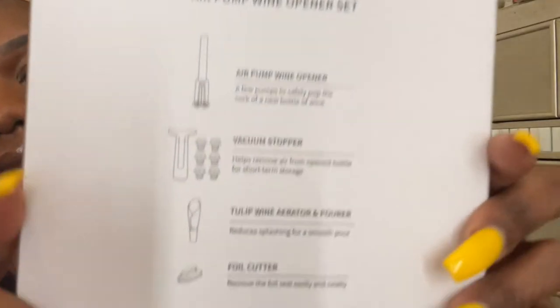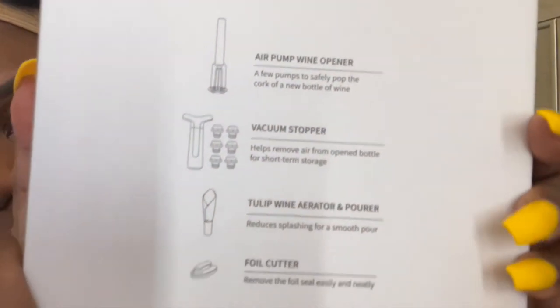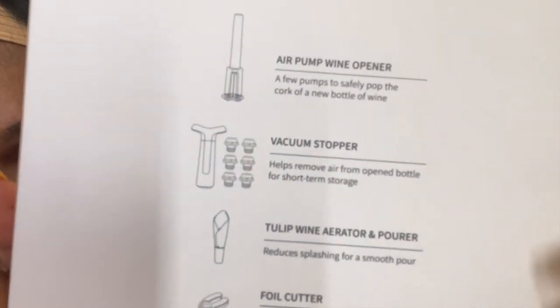It removes the foil sealant — this is perfect. So I'm gonna show you guys how it looks in the back so you guys can see exactly what it says, what I was reading, because sometimes I feel like when I'm reading I look crazy, you know what I mean.